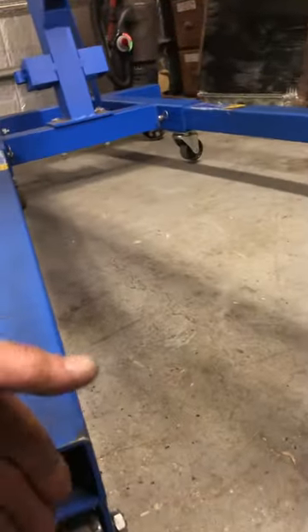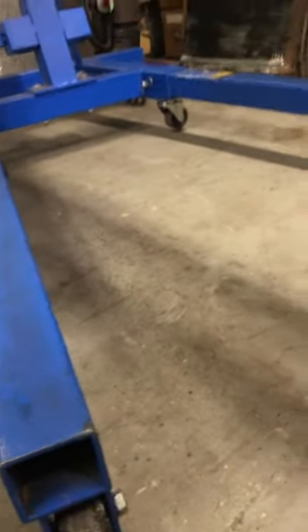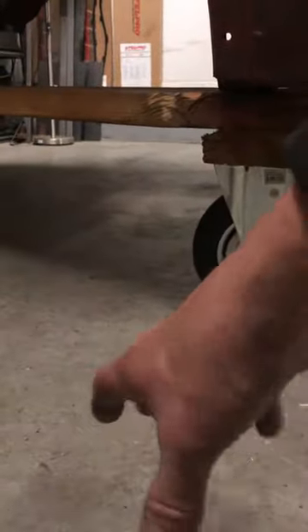I also get a lot of questions about my little dolly here for my cabs. It's made out of two by sixes as well. One thing I would do different — I have a swivel, an eight inch caster up front. You need eight inches to make sure you have enough clearance to get your engine hoist underneath it. I would definitely put swivel casters on all three corners. This is a problem in the back because it's hard to get it to do the right twisting motion.